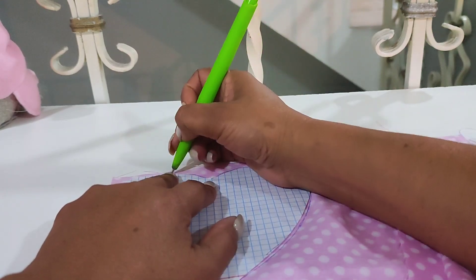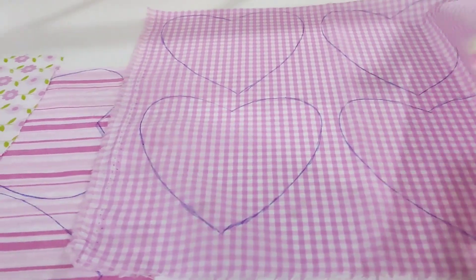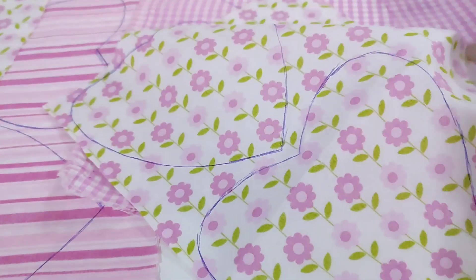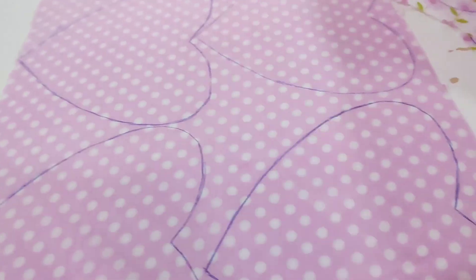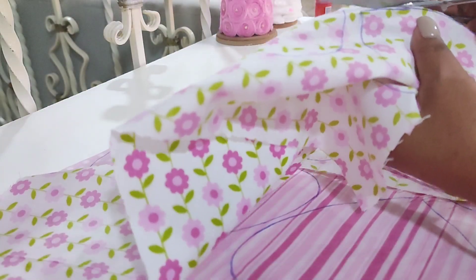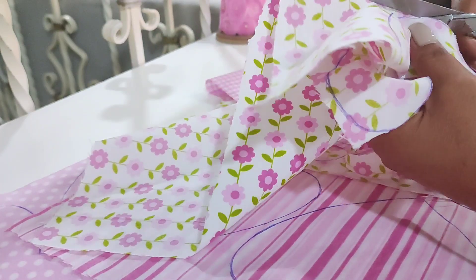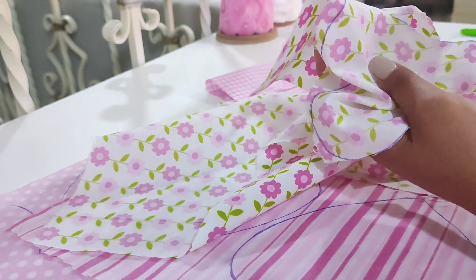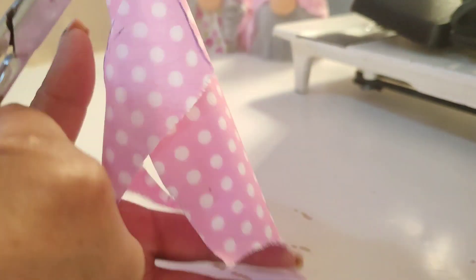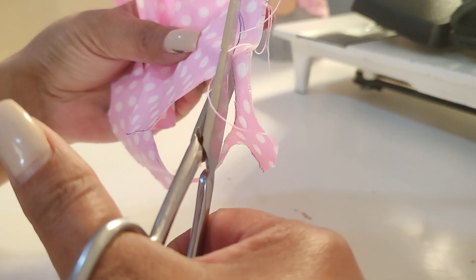Así vamos a marcar todos los corazones en cada una de las telas. Esto también lo pueden hacer con tela de fieltro, con cualquier retazo de tela que tengan por ahí, en otros colores. También lo pueden hacer con tela de algodón, con yute, con la tela que ustedes quieran. La manta cruda es muy económica y con un metro pueden sacar sus cuatro cojines.